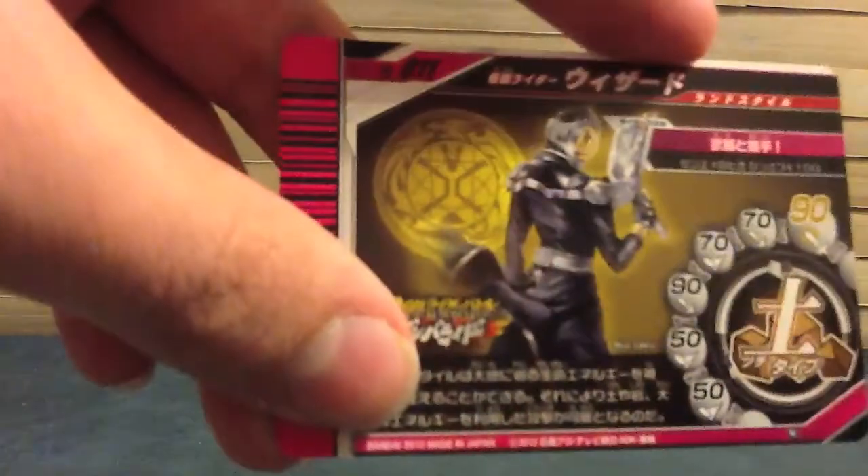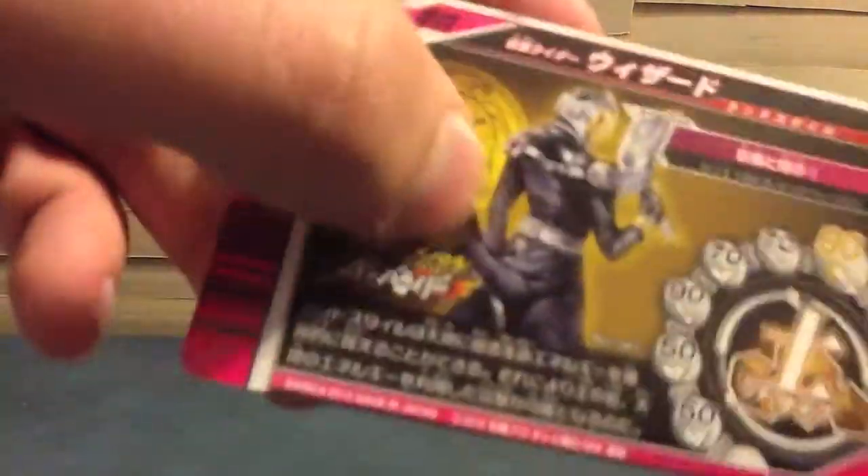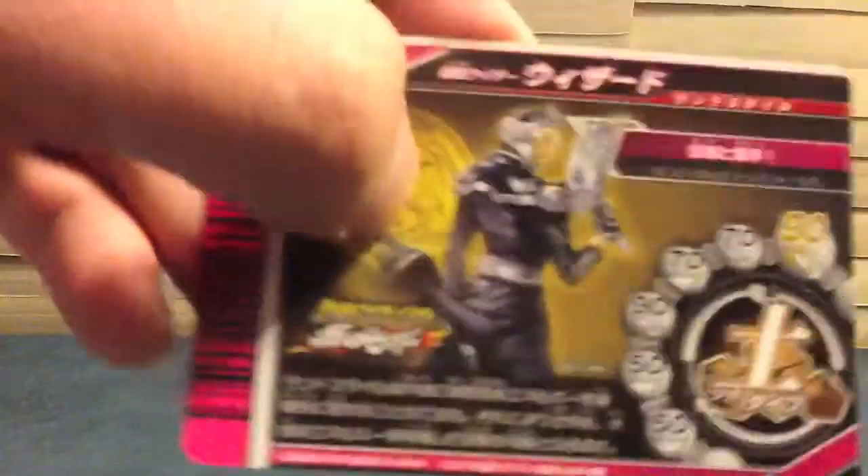We see Land, the Earth element on the back. We see the yellow magic circle, we see him, we see all the card text again there, and the name and such.